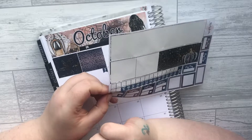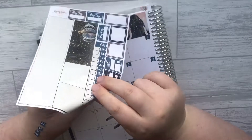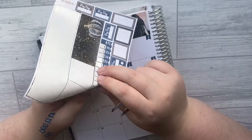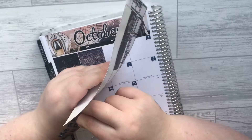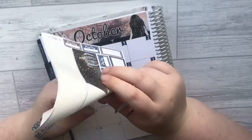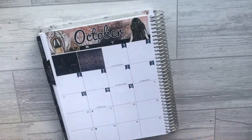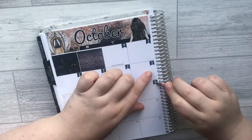I went to The Range today and if you're after a really cheap planner, they've got these really cute little rainbow planners. I think they were a size five and came with all the inserts at around £9.99, but the planners they've got — oh my god, they look gorgeous. They were all various prices from about £1.99 up to £9.99, so if you want a planner on a budget definitely go check The Range out.